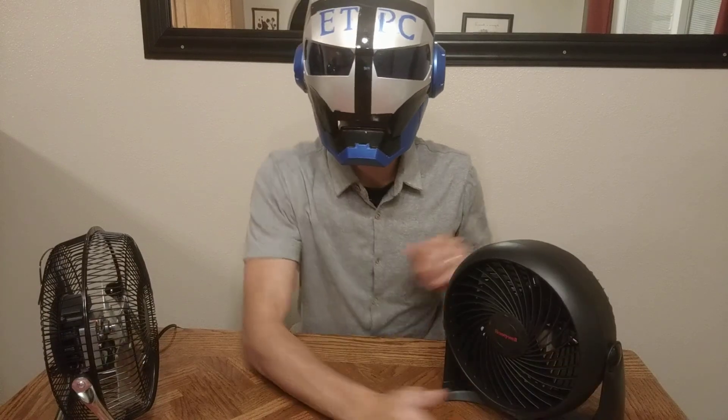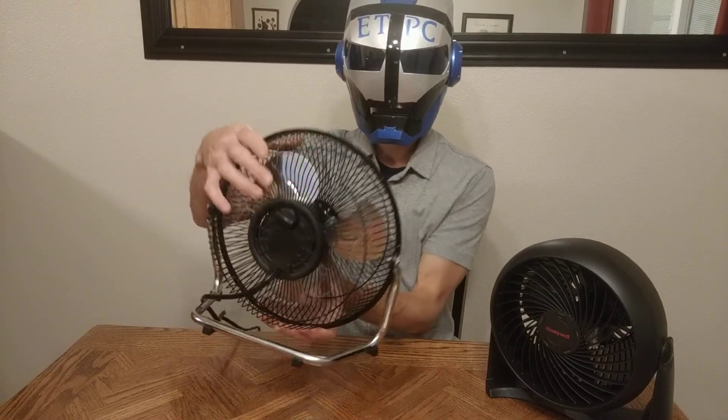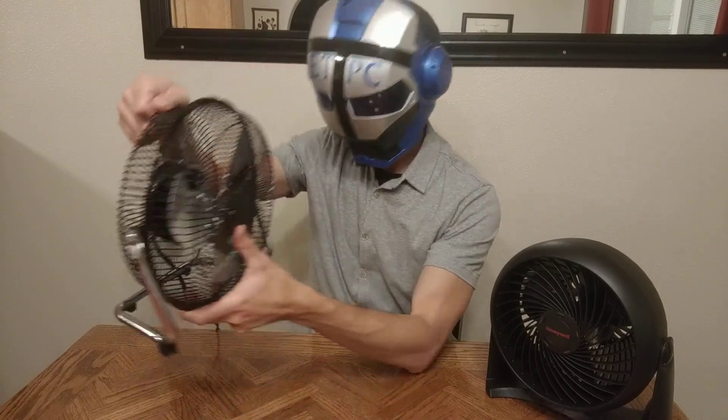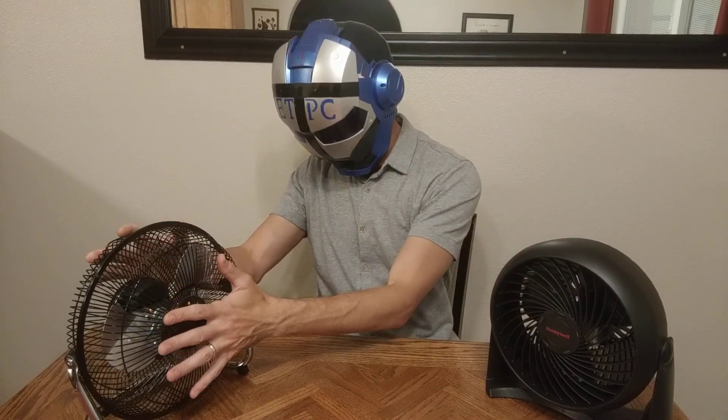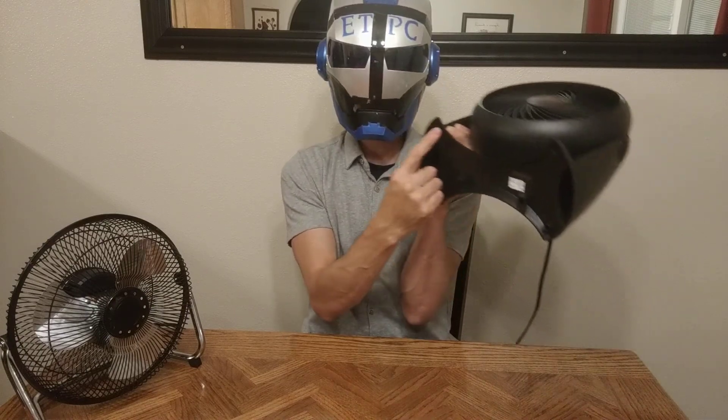Now quality of construction. On this one we have a decent handle where you can really get your fingers on there and grip it. This one just has a little wire welded on there — they could have done better, but it works. This one is almost entirely made of plastic, and this one is almost entirely made out of metal. On the bottom, it only has two little rubber grippers — it looks like it could have four. So as far as traction goes, I'd say the Mainstays has the upper hand there too. Another point for the Mainstays.